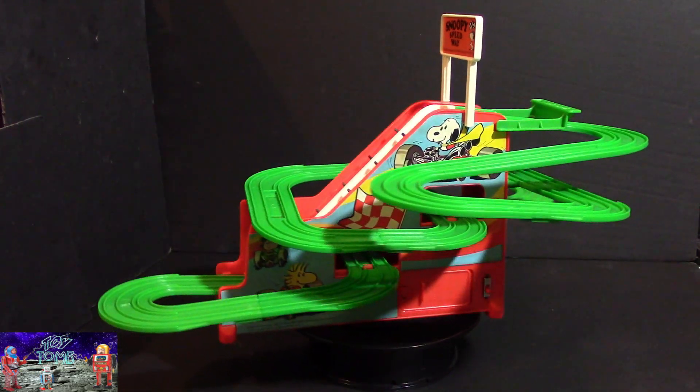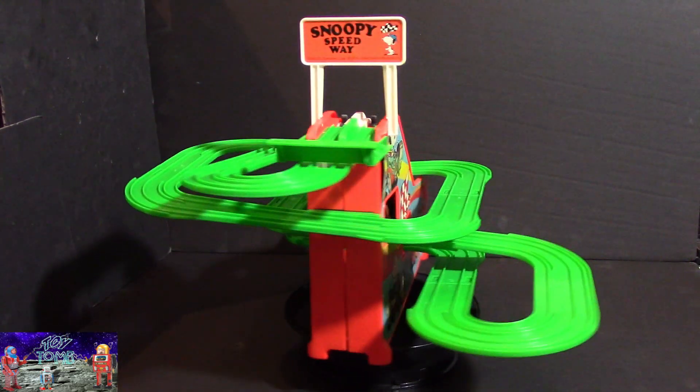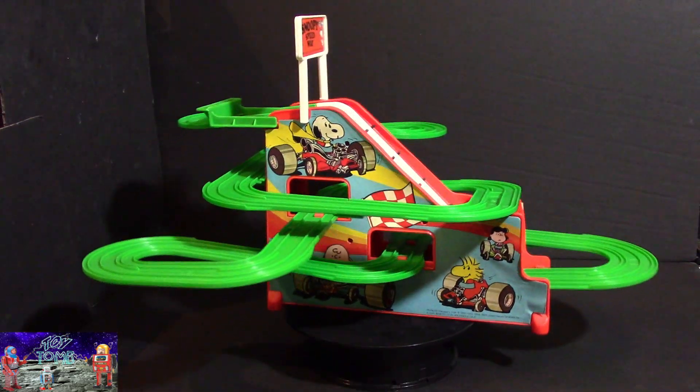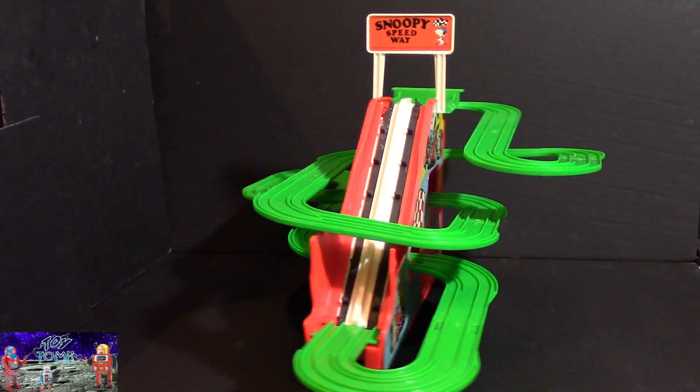It's such a shame that it's got a little bit of damage, because otherwise it would have been a pristine toy. But anyway, it's still really cool. We're going to put some cars on here, stick a battery in it, and run a few laps to see how well it works.